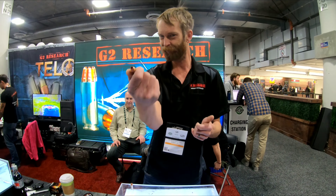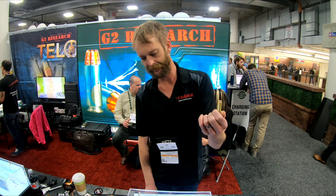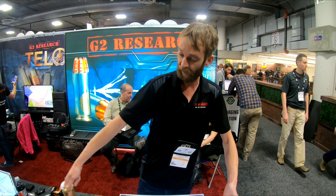It gets you there. What we've got this year, finally, is 45 Long Colt. We've got it in 45 ACP. This is a 9mm. The 45 will not fit in this gel block — it takes quite a substantial gel block. So we've got this.